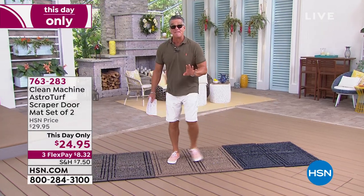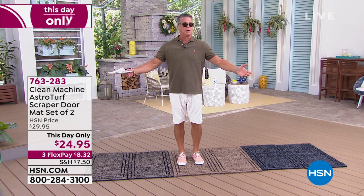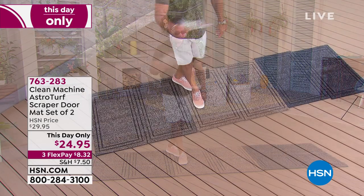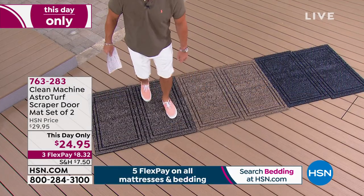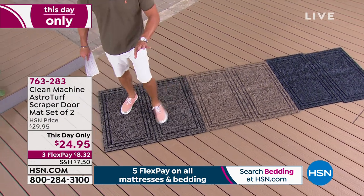If you get on these with your bare feet, they're awesome — actually like a little foot massage. All the boys when they go surfing and do their stuff on the beach, Danny and his buddies come home and I'm like, 'Dude, hit the mat.' And they all stand there with their feet going, 'This feels good.' It's like a massage. You're going to get two of these.